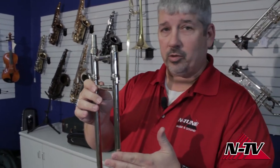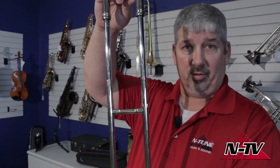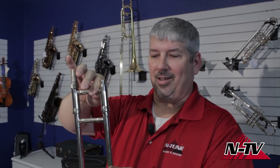The trombone slide is probably one of the most important pieces of the trombone because that's how you change the pitch — it's what you use to actually play the instrument. It's two inside tubes that slide inside two outside tubes. The airflow goes through here, and as you make it longer, it changes the pitch.